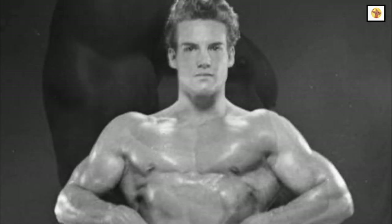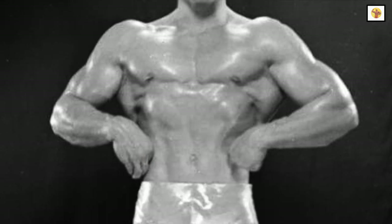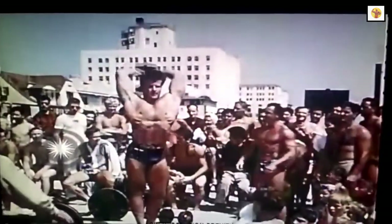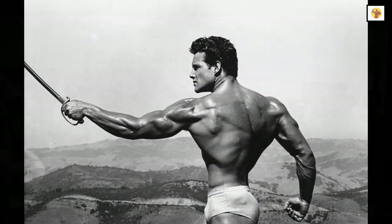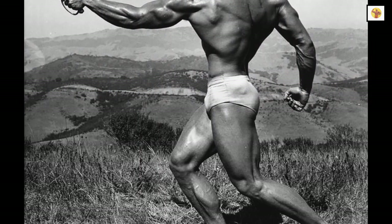This is the sequence Steve recommends: first comes the deltoids, then the pecs, followed by the lats. While working your lats, you're warming up your biceps, so they would be hit next. Then you would follow up with triceps. After triceps, you would move on to train your thighs, calves, and lower back.